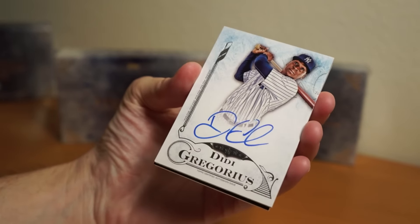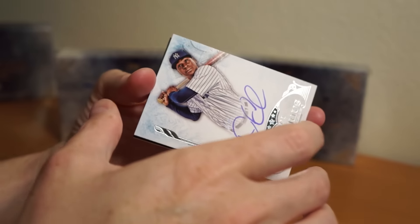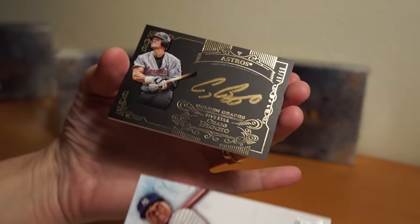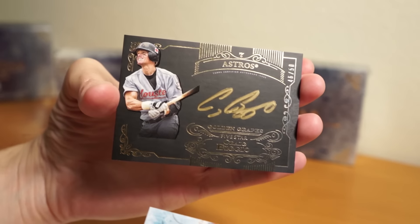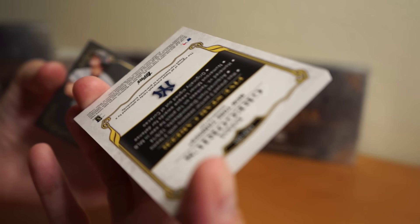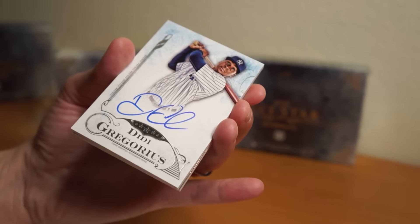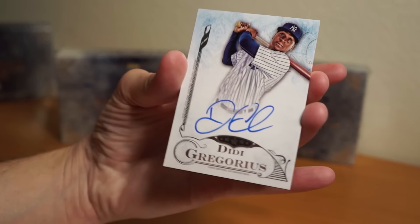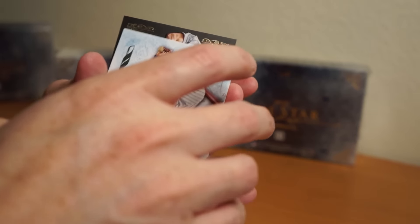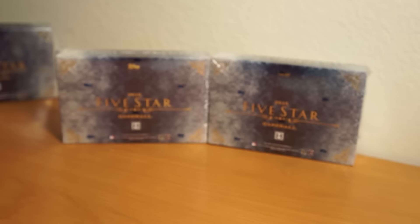Alright, here we go — two cards right up top. Didi Gregorius, and behind that Craig Biggio, 46 of 50 — Hall of Famer. So there's the first two cards. Didi is not numbered. It's pretty amazing that in Five Star they have cards that are not numbered. In my opinion, everything should be numbered if it's high-end, but my opinion doesn't matter. Let's go to the second box.